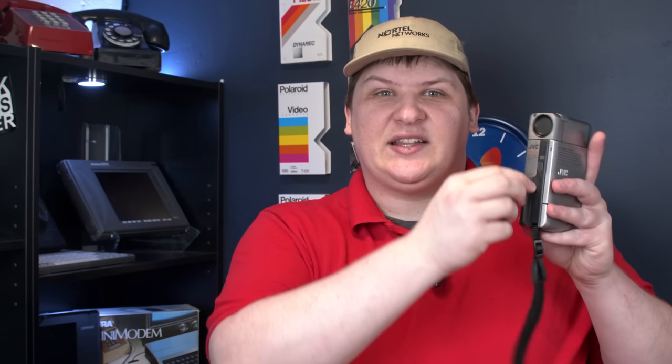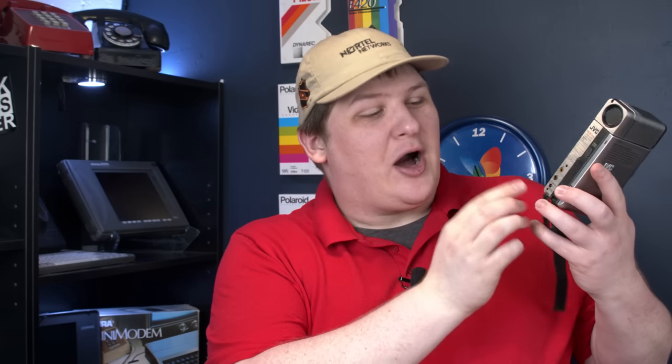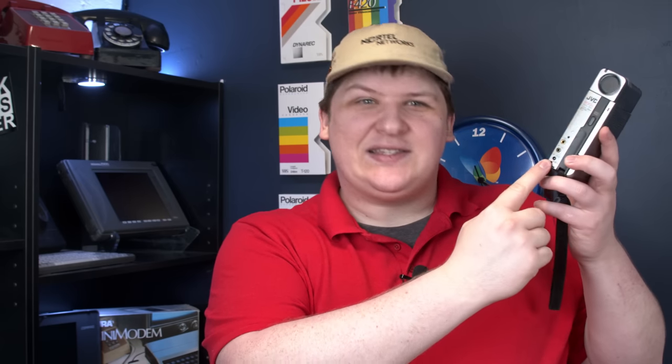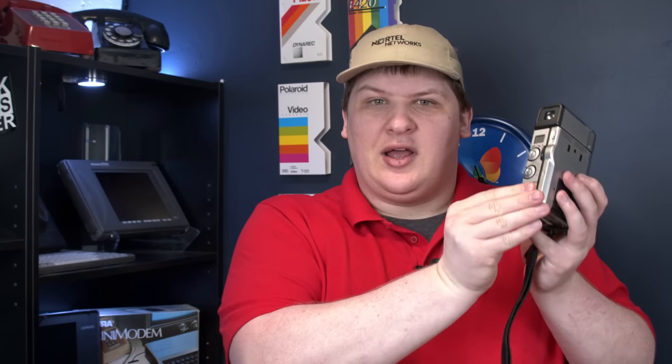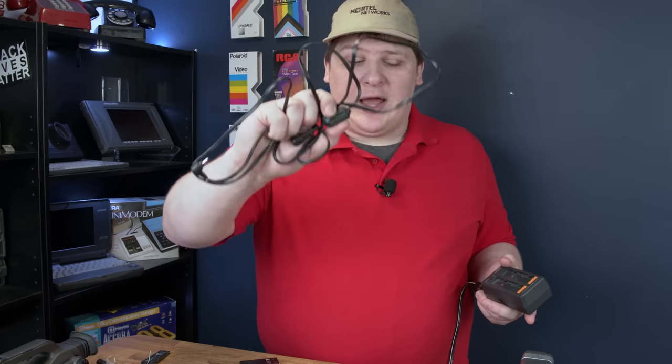A couple days later I was flipping through the manual and learned that on the front here, this rubber that looks like it's just molded on actually pulls up, and there's a bunch of jacks back there: audio, mic, DC in. I've made the assertion many times that most camcorders don't have direct DC power jacks and instead you've got to put a battery simulacrum in. Now I've got a whole collection of cameras that have DC power jacks. Using this DC cable, I can run the camera directly off the charger that came with it.